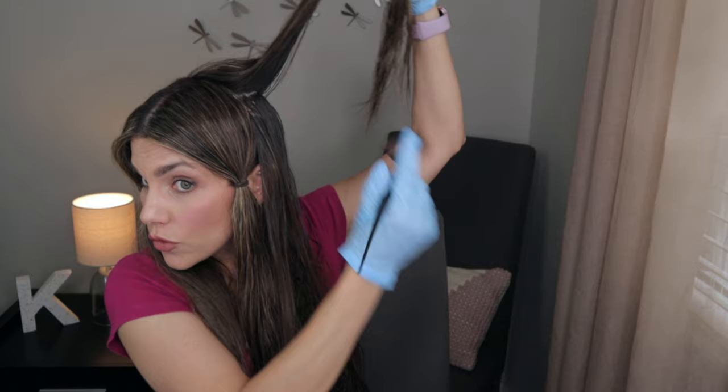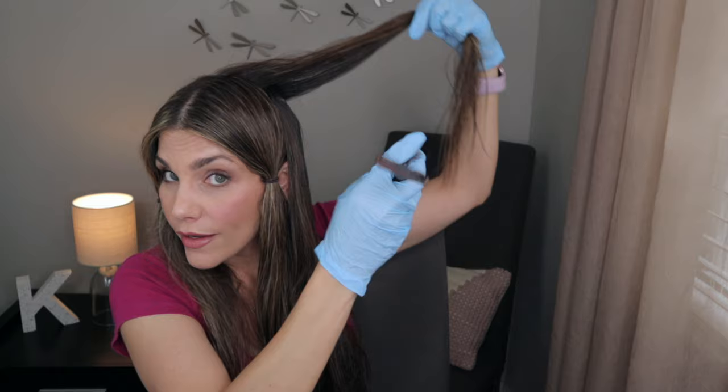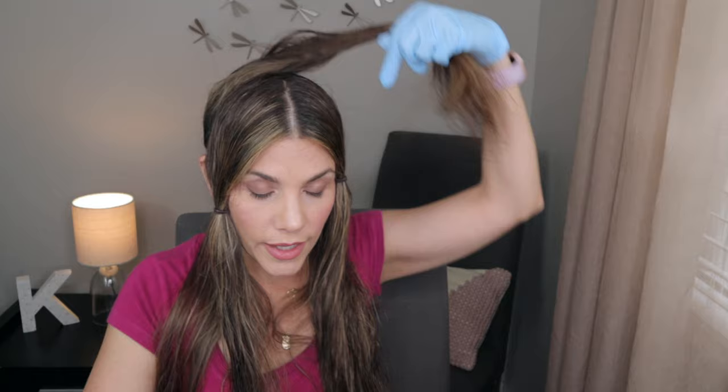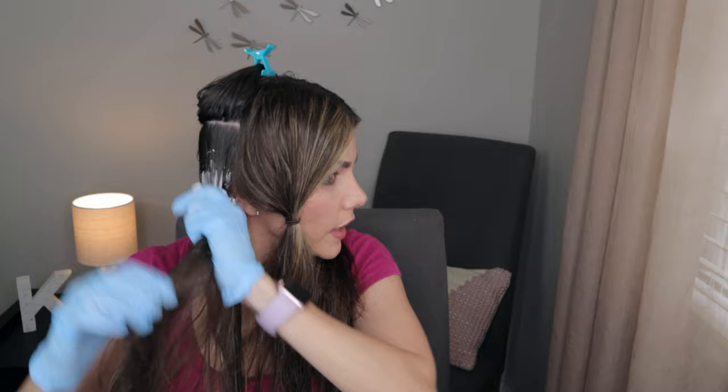I'm now going to directly start applying the lighter toner — the 9.51 ash — to my mid-lengths and ends in the back, then work on the front. I won't leave it on long at all, maybe five minutes at most. I apply it to my mid-lengths and then comb to smooth them together. You want that lighter toner to touch the darker toner — you melt them together with your fingers, meshing them together. That's where the melting process begins: one color dissolves into the other.